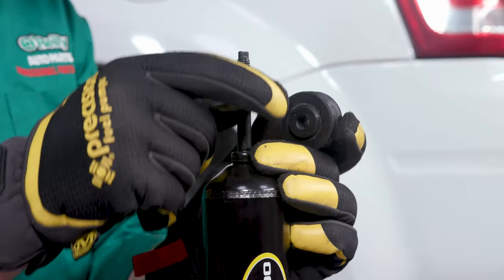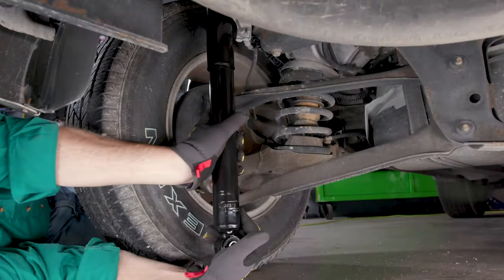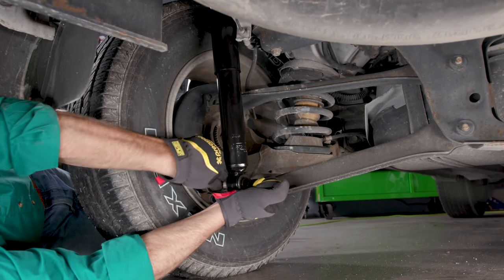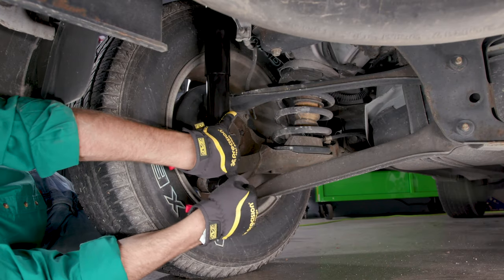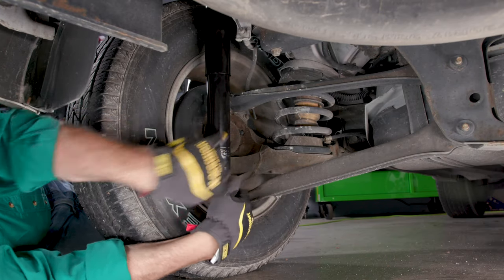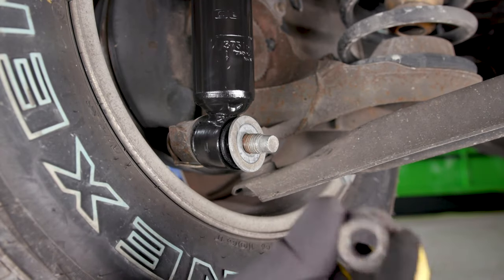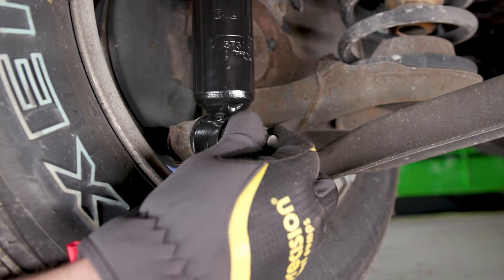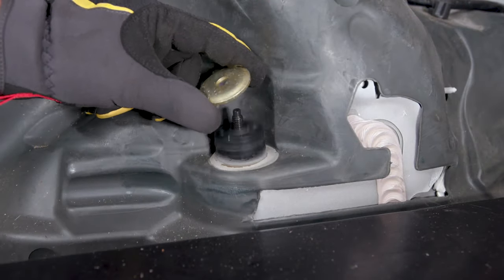Slide on the washer and bushings at the top of the shock. Move it up into place through the opening in the body and compress it slightly to slip it onto the bolt at the bottom. Put on the washer and the nut and finger tighten it. Back at the top of the shock, put the bushing and nut in place.